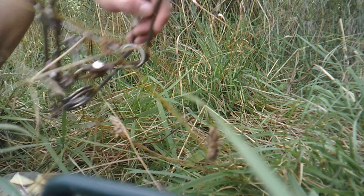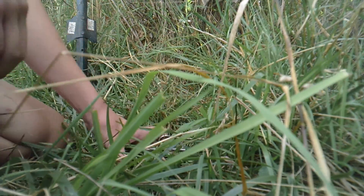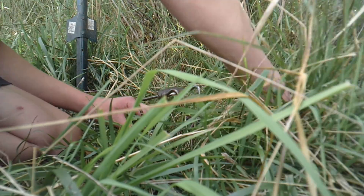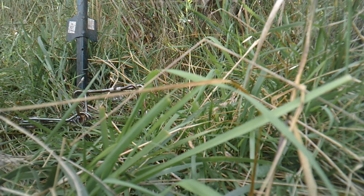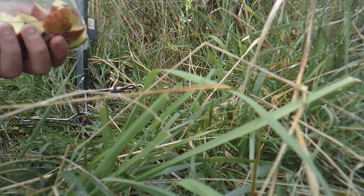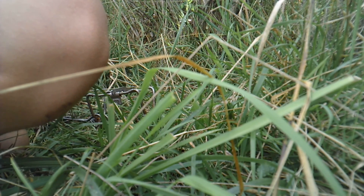First thing I'm going to do is take a short T-post, take this chain, and hammer it in right here. Now that we have our stake pounded in, I'm going to go ahead and set our 110. I'm going to make a little open area. Now, what you're going to want to do is get two chunks of apple and put them on each little spike on the trigger. So that's all it is - apple on there. It's good stuff.